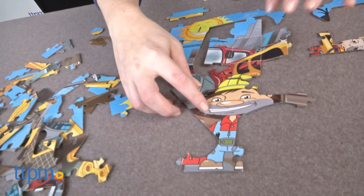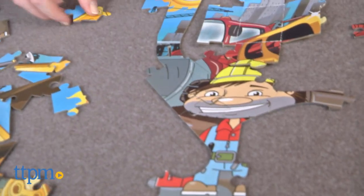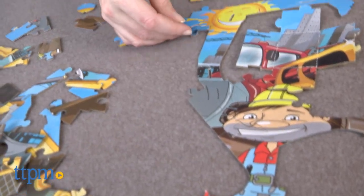This whole process will be very frustrating for younger kids, but some older kids might like the challenge of figuring out how the 3D model pieces fit together.